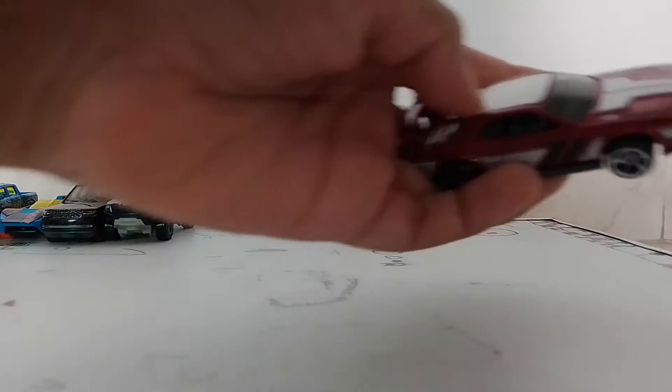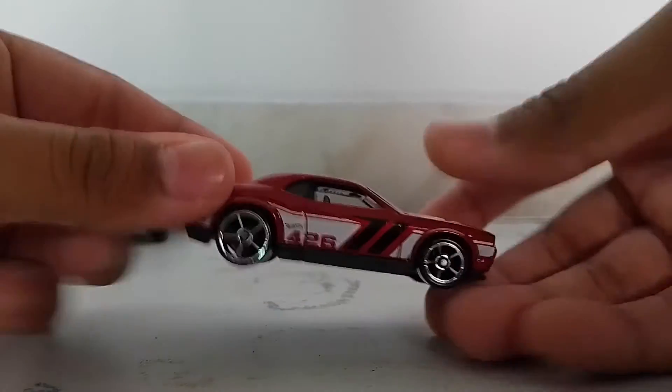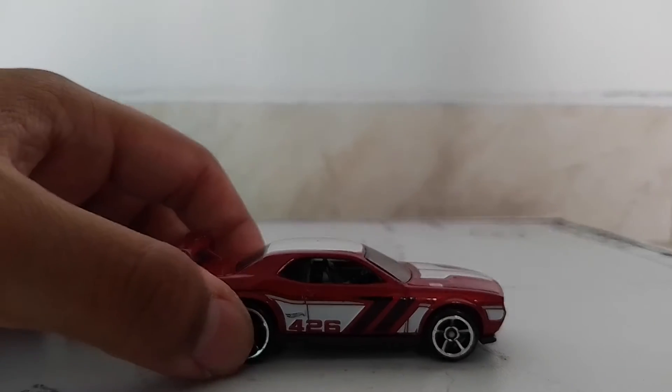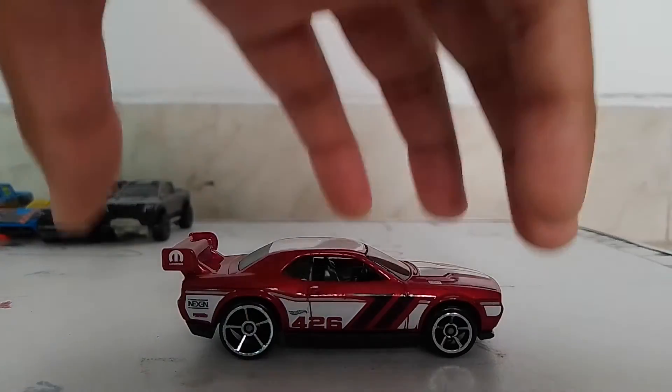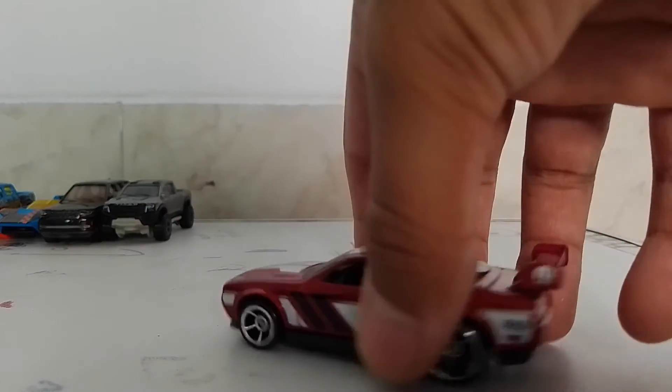The first one — let me just clean up this place first. Okay, so we got the first: the Dodge Challenger Drift car. Awesome looking car. It's a red color with white chrome wheels. These stickers are also awesome.